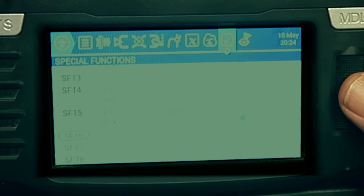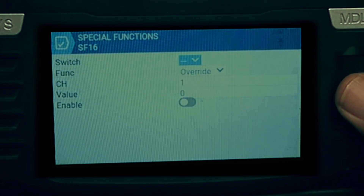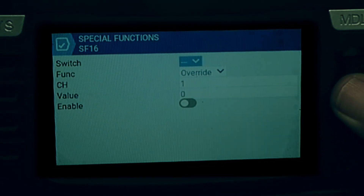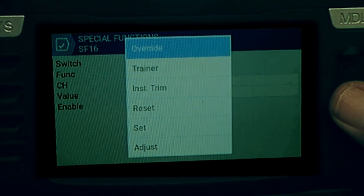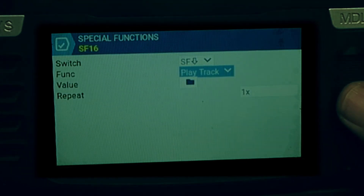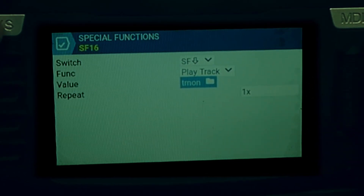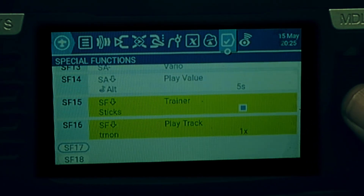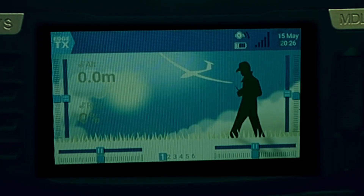We can see it activated when we put it into the up position. It will also be neat to play a track — the value being 'Trainer on' and only one time. Similarly, it will be nice to have a 'Trainer off' announcement. There we have it: our voice announcements and our Trainer enable. In the next section we'll see how we actually use it.